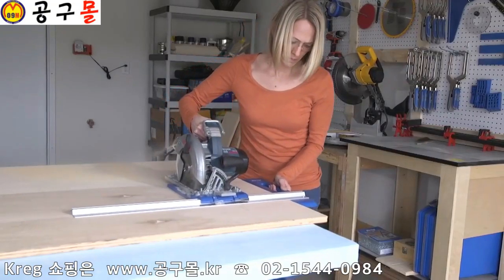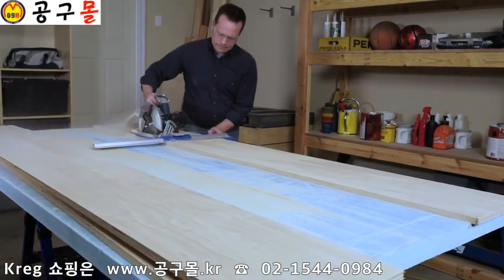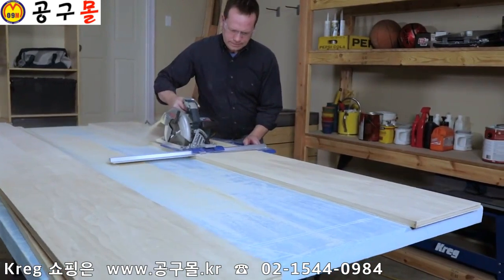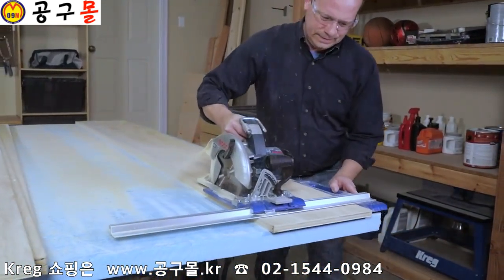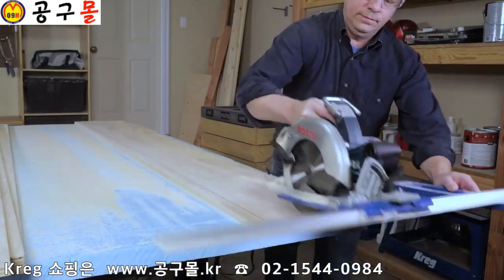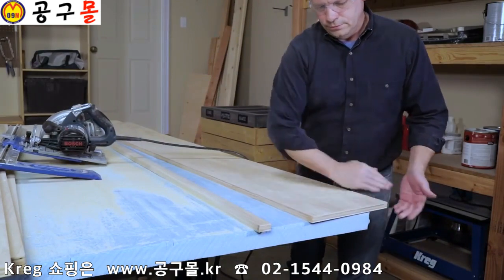With the Rip Cut circular saw edge guide, it's just that easy. There's no measuring and no marking, just straight, accurate, repeatable cuts every time. Visit us online at KregTool.com to learn more about the Kreg Rip Cut, as well as our other Kreg cutting solutions that make cutting easy, so you can start every project with confidence.